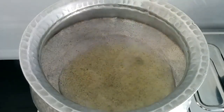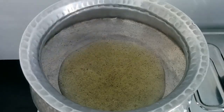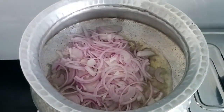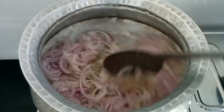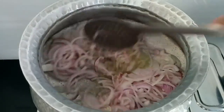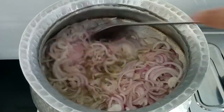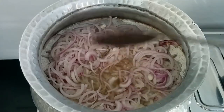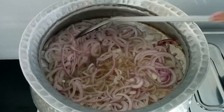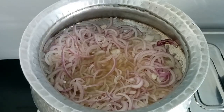Once the oil is hot, I'm adding the onions and going to brown them to a nice golden color. This is also called barista in India. You have to keep the onions light golden brown, because if you make them too dark or too brown, your curry or korma is going to get a bitter taste.